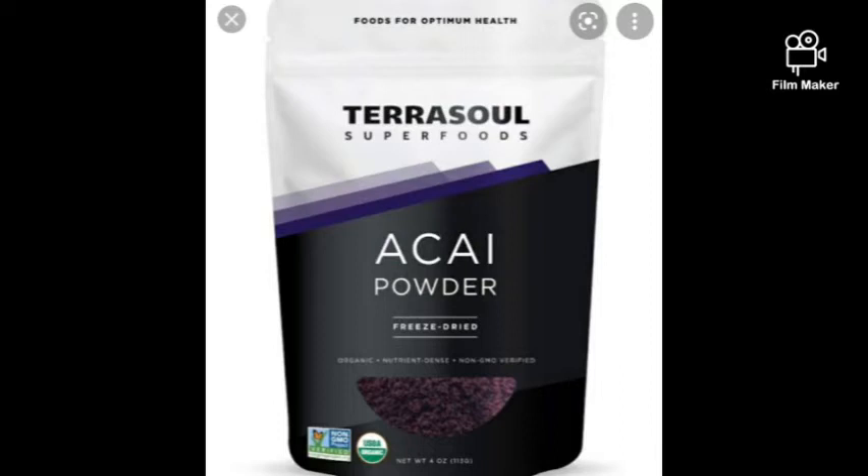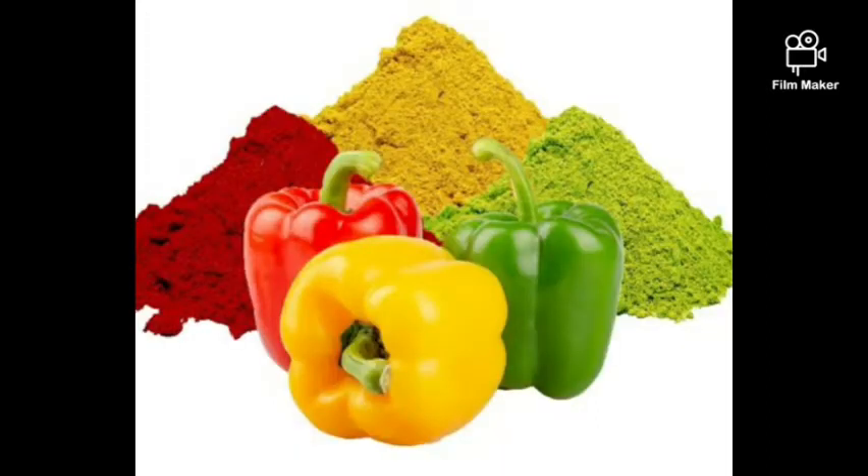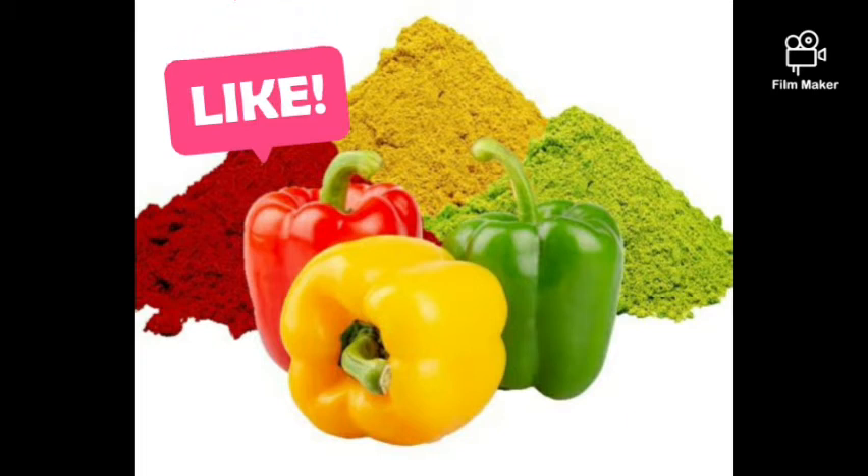Acai berry is another great powder — very high in vitamin C and vitamin A. This product is great for face masks and body scrubs. You can use it for soaps as well. It's very good at clearing spots and some burns.